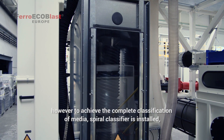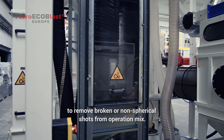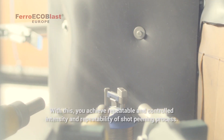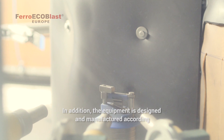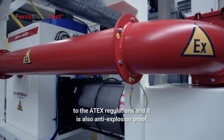To achieve complete classification of media, a Spider classifier is installed to remove broken or non-spherical shots from the operating mix. With this, you can achieve repeatable and controlled intensity and repeatability of the shot peening process. In addition, the equipment is designed and manufactured according to ATEX regulations, so it's also anti-explosion proof.